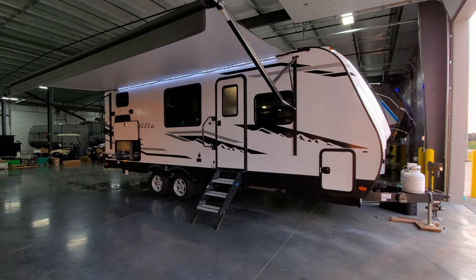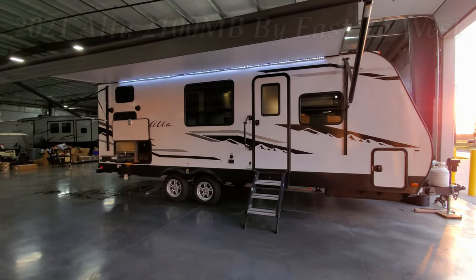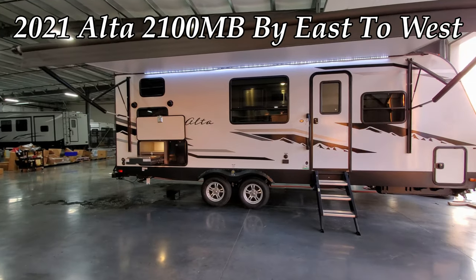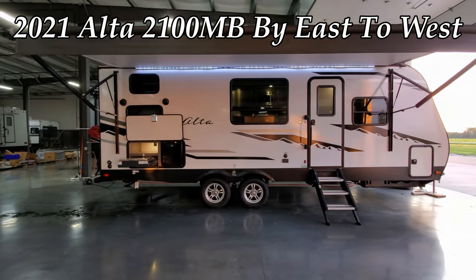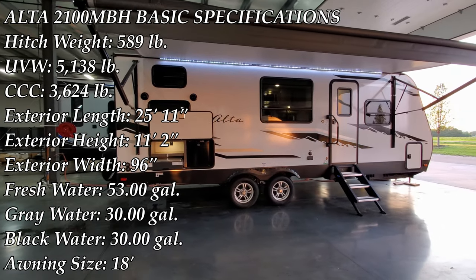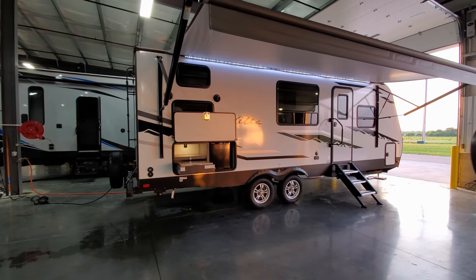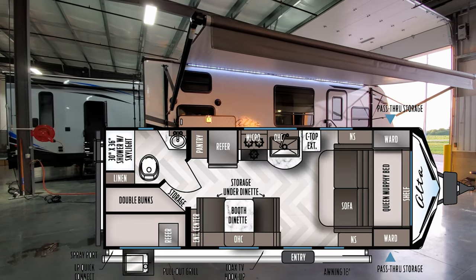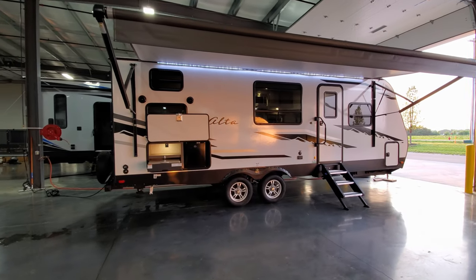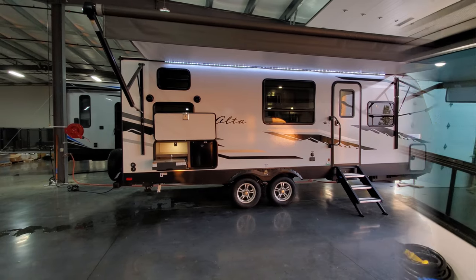Hey everyone and welcome to another All About RVs video. Today we're going to take a look at this brand new 2021 East to West Ulta 2100 MB travel trailer. This is a bunkhouse travel trailer, non-slideout, fiberglass exterior, all aluminum frame, laminated construction, and it even has the nicer Asdale composite sidewalls. We're going to walk you around the inside and come back to the outside of the RV.